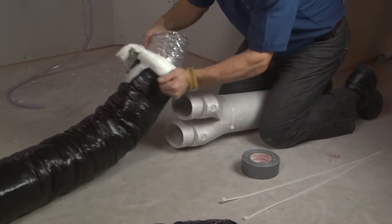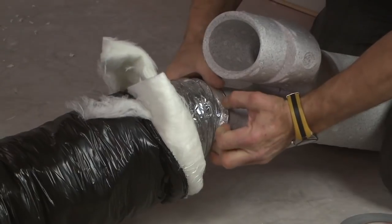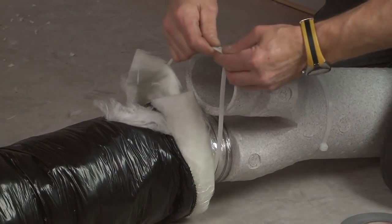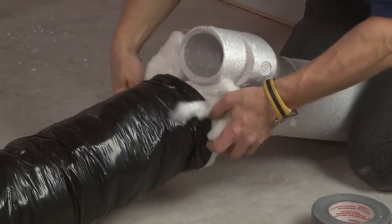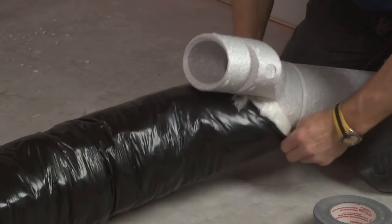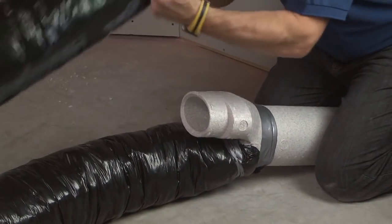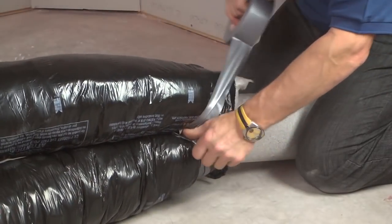Carefully pull back the insulation to access the inner flexible duct. Slide this inner duct to the tandem transition and attach using tie wrap. Pull the insulation over the joint, then pull the vapor barrier over the insulation. Carefully seal with duct tape. Repeat the operation for the other insulated duct, then carefully seal with duct tape.